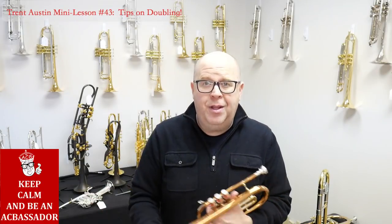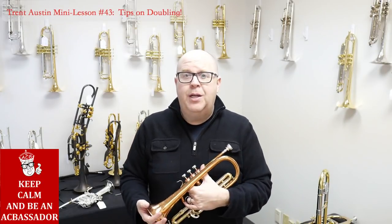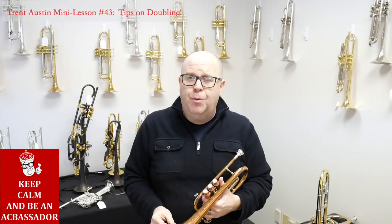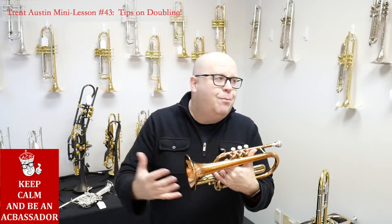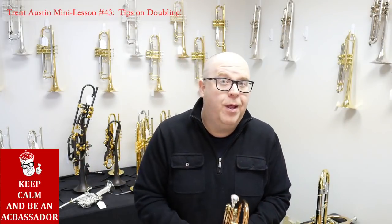Practice on your doubling instruments. A lot of people just grab a piccolo trumpet and say, it's time for Hallelujah, I'm going to just do it. But if you don't ever practice on the horn — and what I mean by that is getting comfortable with the horn, getting comfortable with the intonation, getting comfortable with where the slotting is — it's going to be really hard to play those horns.